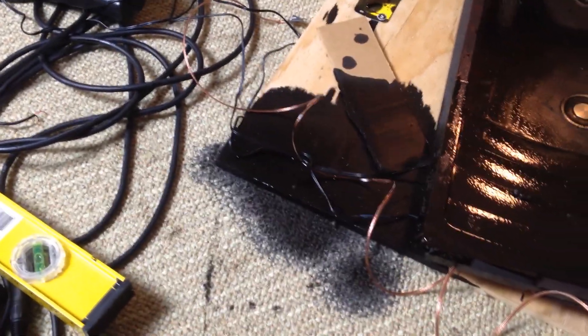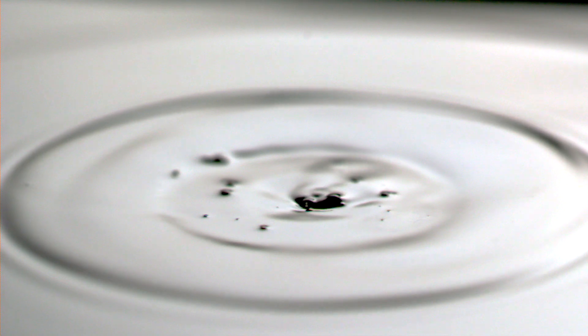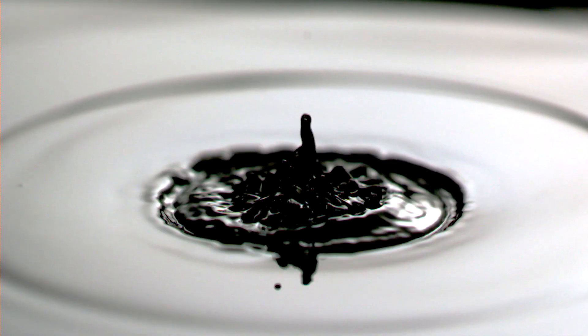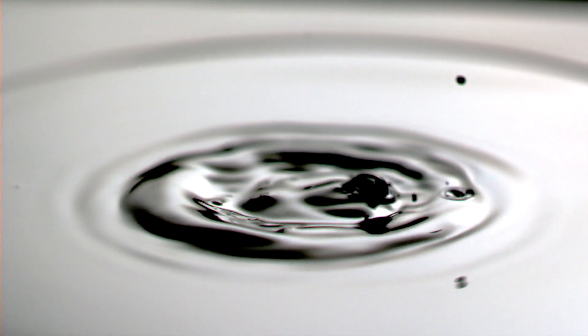The cool thing about ferrofluid is it's a really alien-like subject when you put it under high contrast lighting. It just looks very defined, very sharp, and unlike anything you've ever seen before.